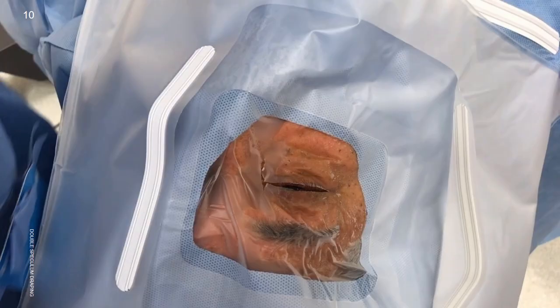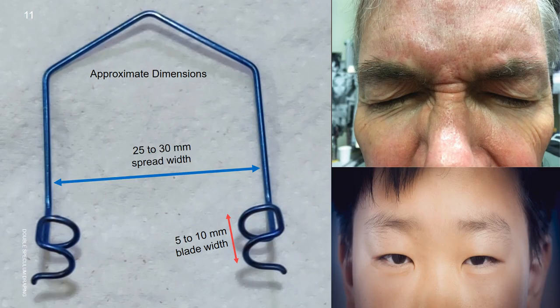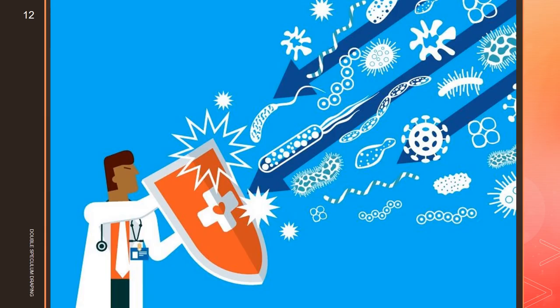In situations such as these, eyelashes either get cut or they project. Long ago, we found a very useful but simple technique to do perfect draping using double speculum — one, an open-ended pediatric wire speculum, and second, a Lieberman or adult wire speculum — which gives us very good infection control.